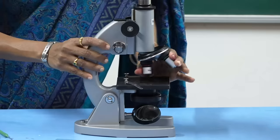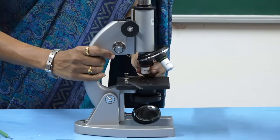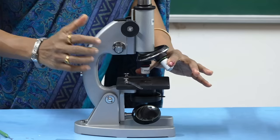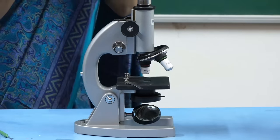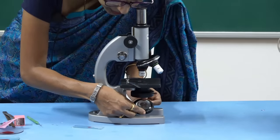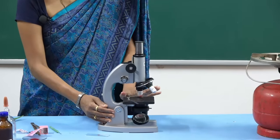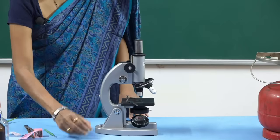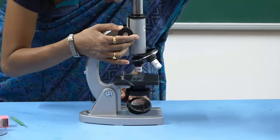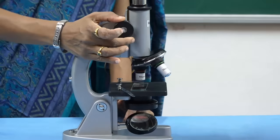First, put it under low power — the 10x objective. You can hear a small sound; that is the locking system. Then, by observing through the eyepiece, you have to turn the mirror towards the light. After the light adjustment, keep the slide, and slowly move the coarse adjustment. At a particular point, it will get focused.